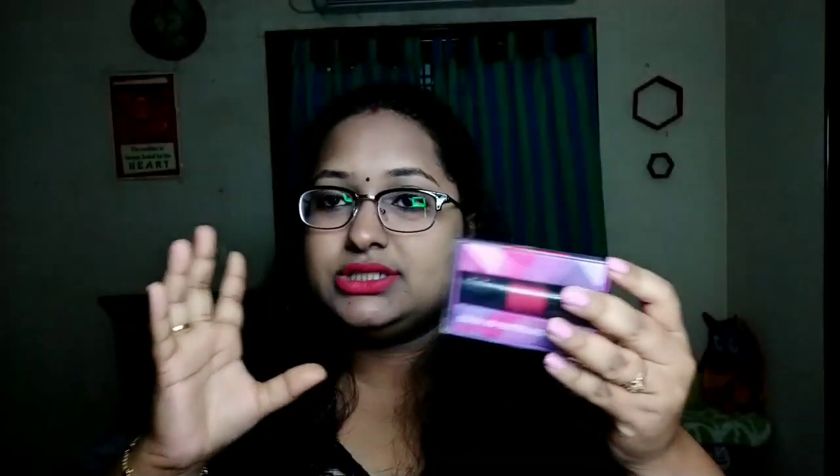This is an Ultra HD Matte Liquid Lipstick. My friends, this is my own review and experience — I have been using this for 7 to 8 days. The packaging is cardboard paper, very neat — similar to MAC and Lancôme lipstick packaging.